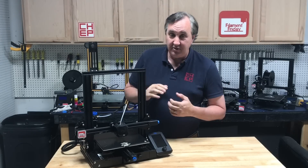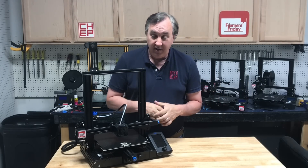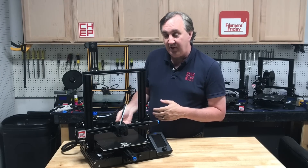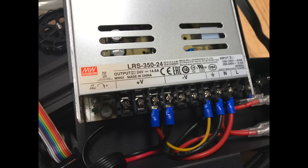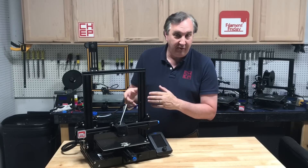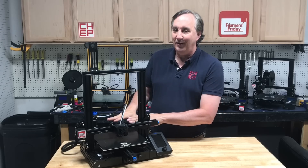None of those are major differences worth $30, but here is where I think it is worth it. First of all, the power supply is no longer on the rail — it's built into the base, with the switch and plug in the back, and it is a Meanwell power supply just like the Ender 3 Pro. I like that it's in the base; it keeps fingers away from it, especially little fingers. Not that it wasn't safe before, but I like it enclosed.